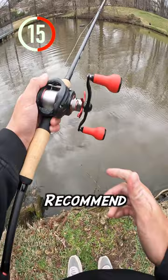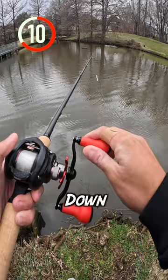I recommend practicing with lures that have some weight to them. As you get more comfortable, you can begin turning the brakes down and loosening the spool tension. But be sure to use your thumb. Doing this allows for maximum casting distance.